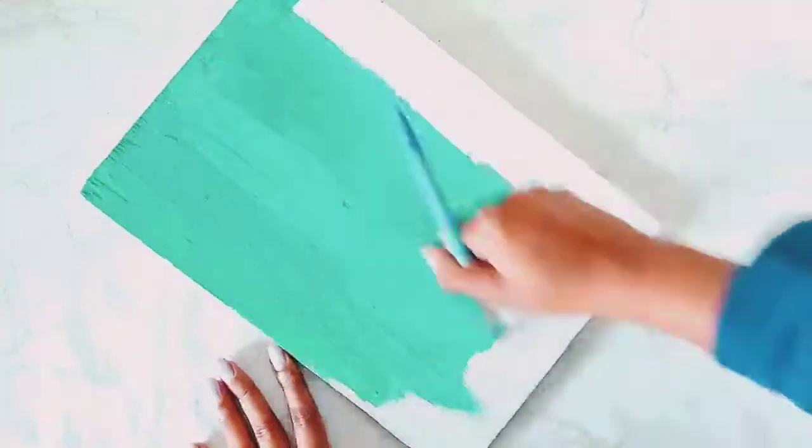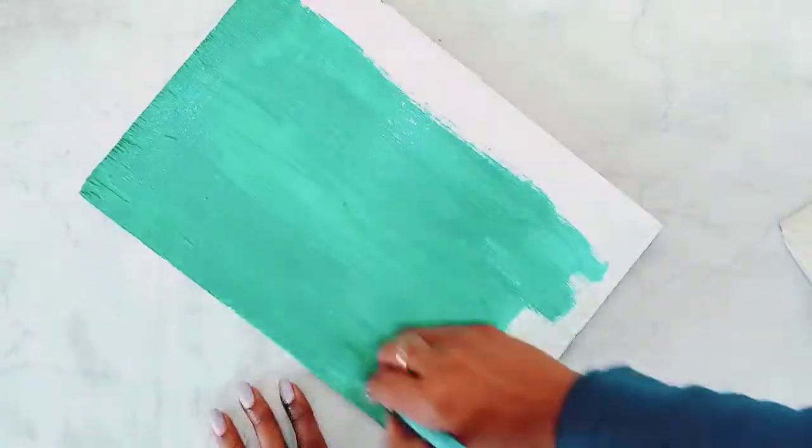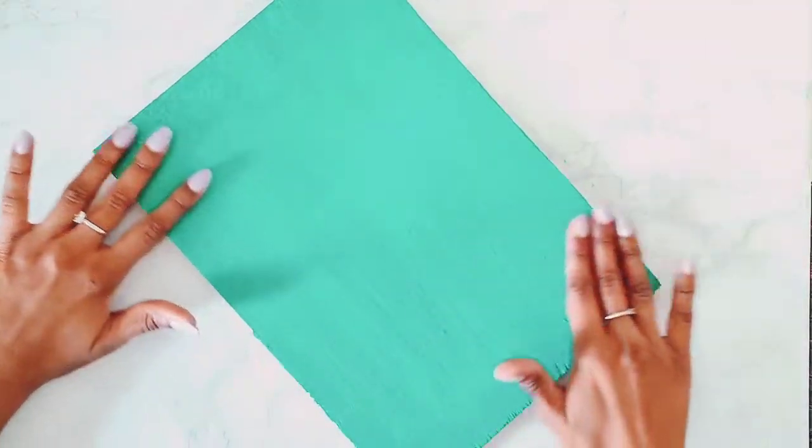I had pearl emerald color, so I used it. If you don't have it, you can mix white, blue, and yellow color to get this color.